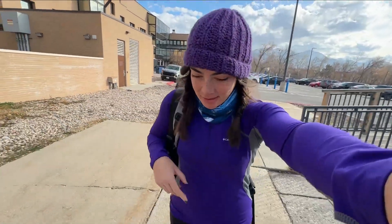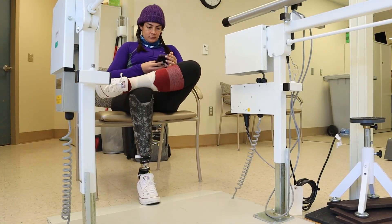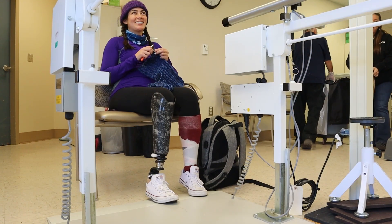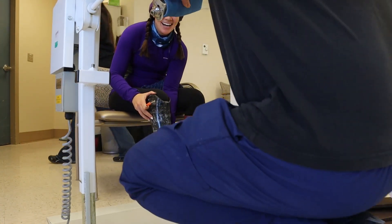All right, take two of trying to get my check socket. It is Thursday. My new leg should be fabricated — fab-ricated. Hopefully it goes good this time and I get to bring home a leg. Are you ready for me to break another leg? I'm ready for what? For me to break another leg? No, you're not breaking it. Just to see how it's not clear.